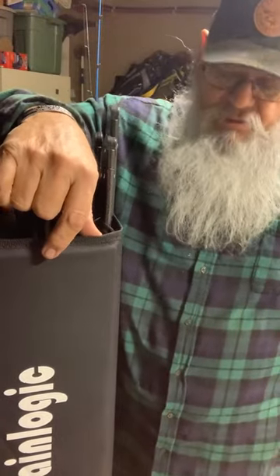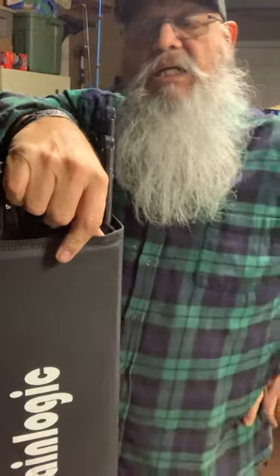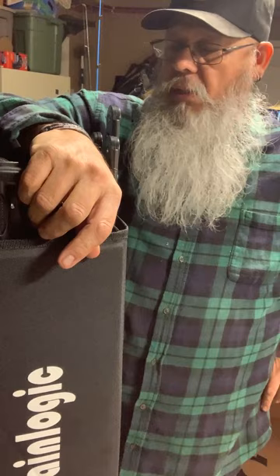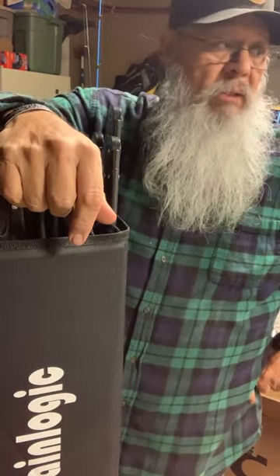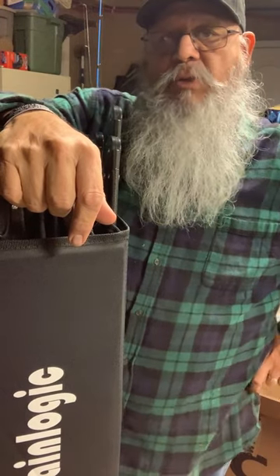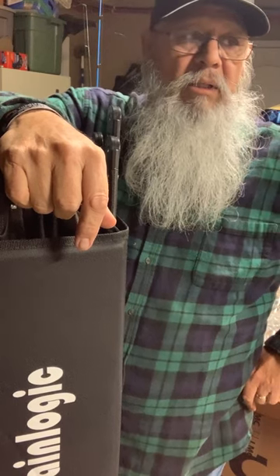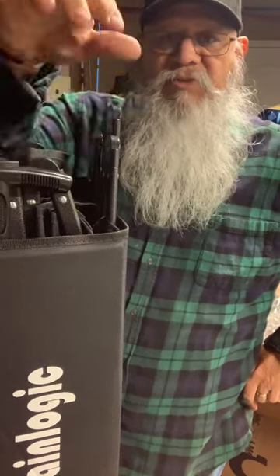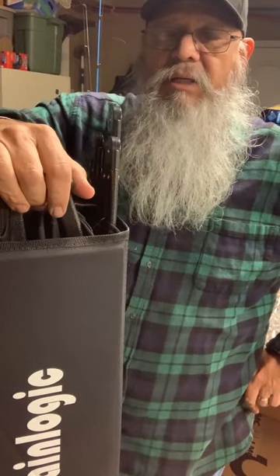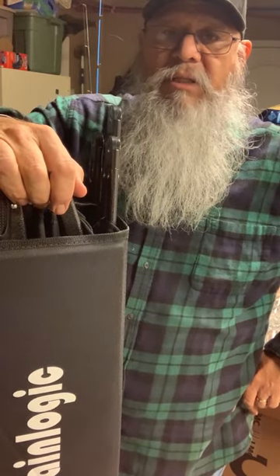I hope you guys liked my review on the Sane Logic wagon. Until next time — the next video will probably be getting back into the truck. This California weather has been crazy, non-stop rain for the last two or three weeks. But the next video will definitely be back on the truck. Y'all have a good day and God bless.